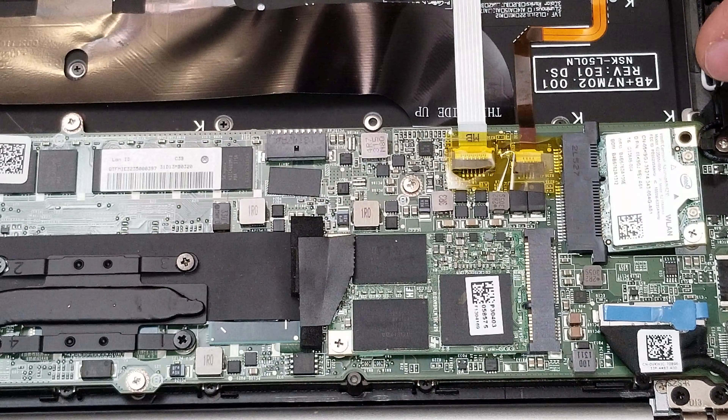Now we take out the screw from the actual storage. When we lift it we slide it the same way as the WiFi card.